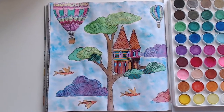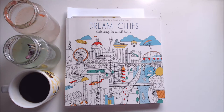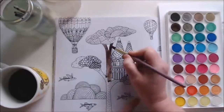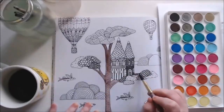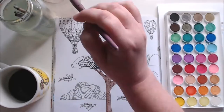Welcome to Sunshine Art and Drawing. Today I'm going to be painting a picture from Dream Cities Colouring for Mindfulness. This is a colouring book by Rosie Goodwin and Alice Chadwick. It's a really pretty book and I'm painting this picture which is kind of like a castle treehouse that is in the sky — I really like this picture.